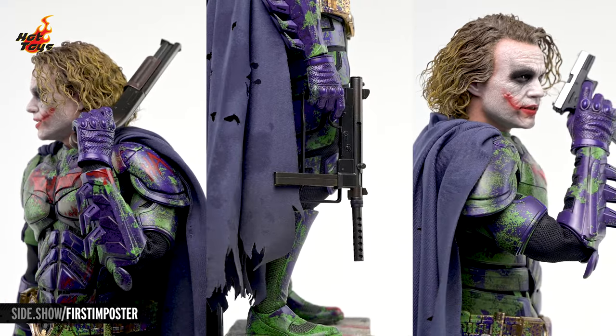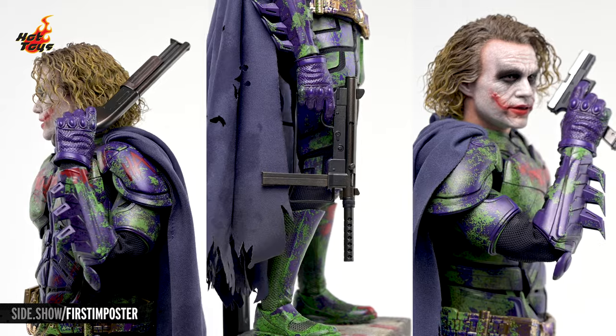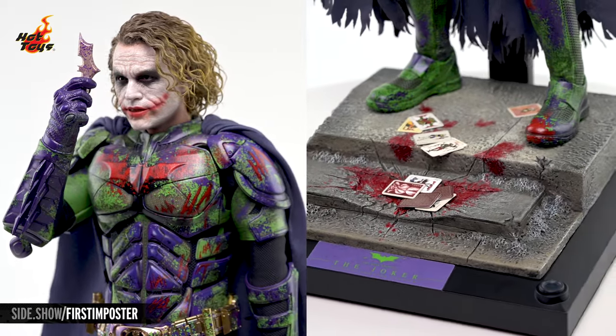Each of the included firearms can be wielded using the included swap-out hands, and the batarangs and playing cards can be held in the hands or scattered along the base.